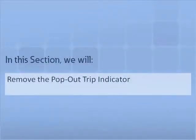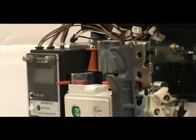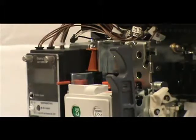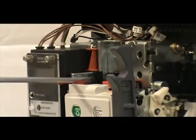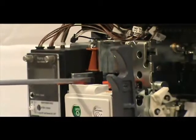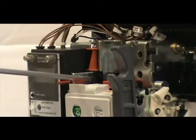In this section, we will demonstrate how to remove a pop-out trip indicator from an NRX Series circuit breaker. You can simplify the removal process with two flat blade screwdrivers. First, locate the small locking tab that holds the pop-out indicator in the mounting position — it is located on the inside of the side plate. Push the tab towards the rear of the breaker using one screwdriver. Keep the tab pushed back and use the second screwdriver to push the body of the trip indicator upwards, accessing it from the other side of the plate from the locking tab.